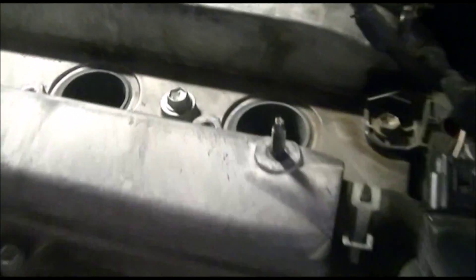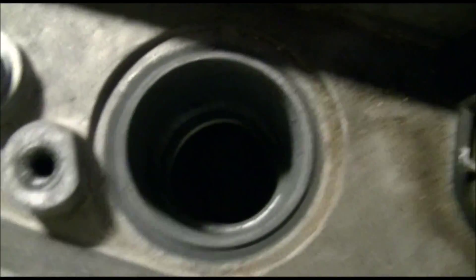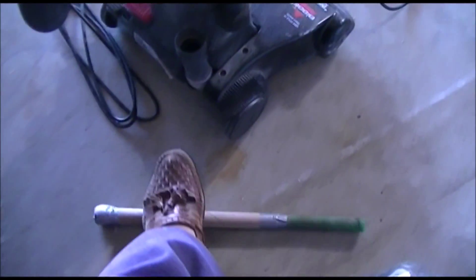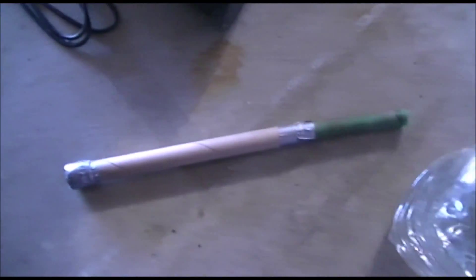Trick number two: when you look into the well you cannot see it now, but believe me there is a lot of debris in there. So this is an attachment I created — I'll put it on the floor so it's easier to see. It's a couple of tubes I assembled, and I put it on my vacuum cleaner like this, and I'm able to suck the debris out of the spark plug wells.